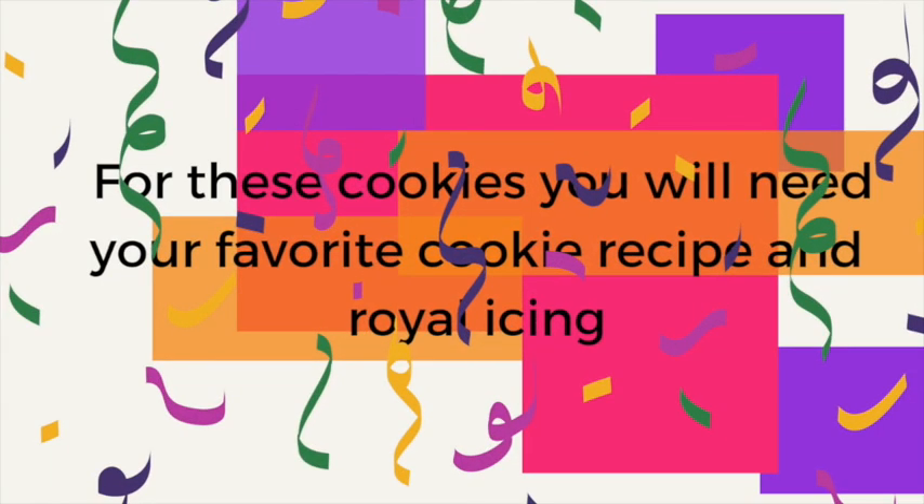Please click the link above for a very good cookie recipe. You are going to need to bake 2 big circle cookies and a mask cookie. For this cookie you are going to need to prepare medium consistency icing and floating consistency icing in natural color.